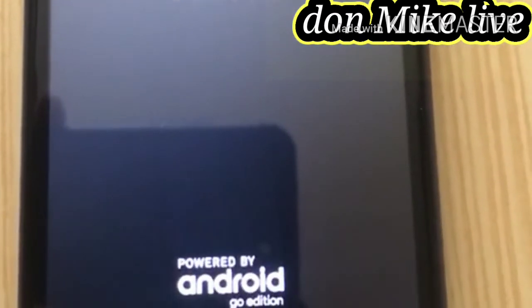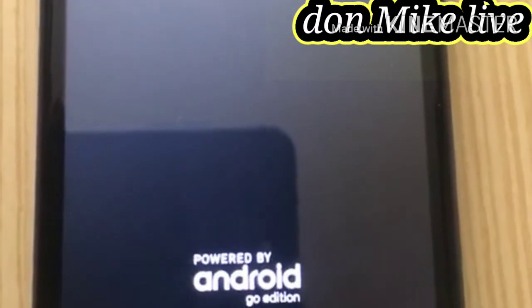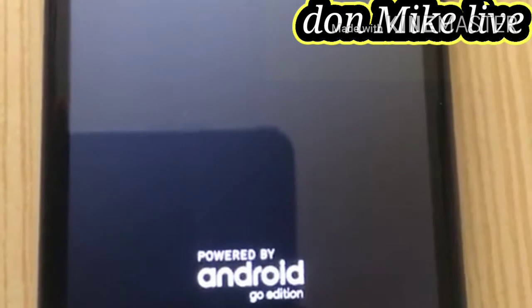It's erasing — this will take a few minutes of your time, like three to five minutes. Just watch and see how it gets erased. Let's do this.